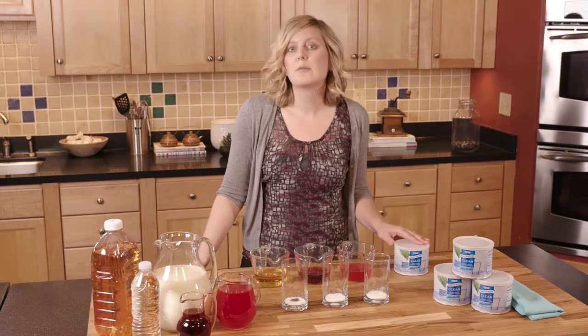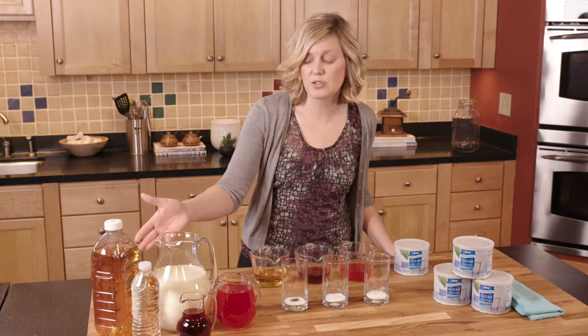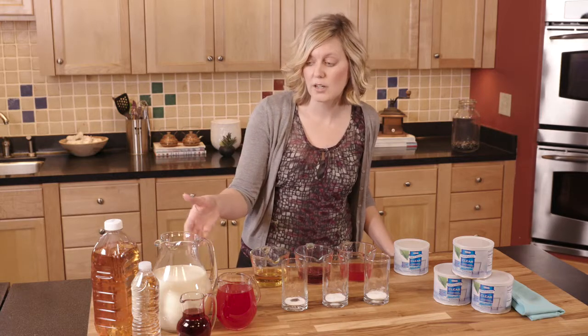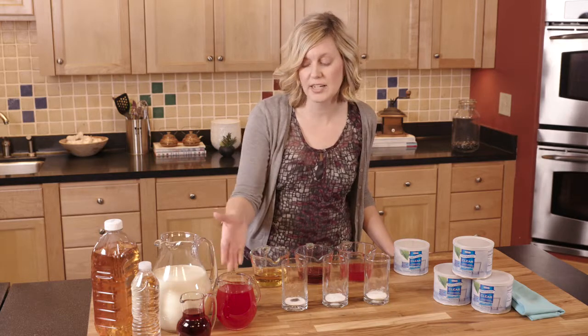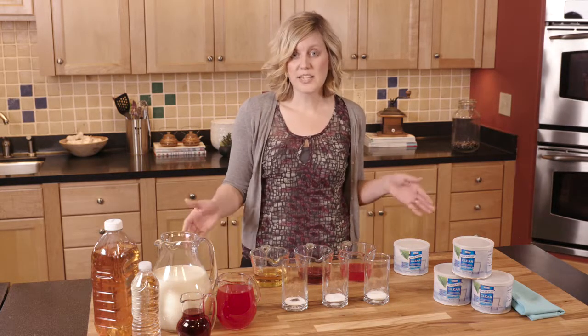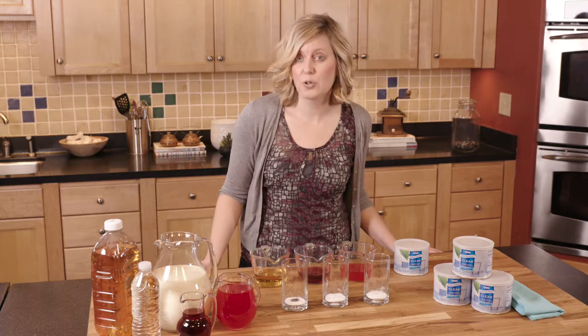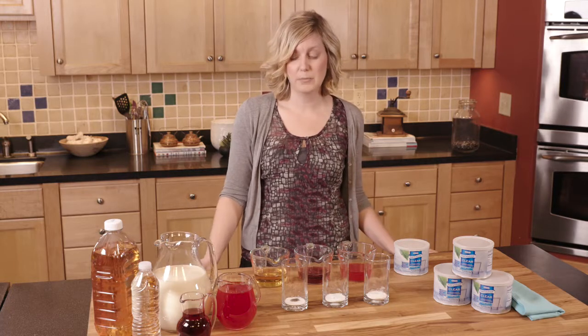Thick and Easy Clear can be used in all sorts of beverages. You can use it in juices, milk, water and flavored water, as well as sparkling beverages, and even electrolyte replacement beverages. So let's gather our supplies and I'm going to show you how to actually make all the different types of consistencies and how simple that actually can be.